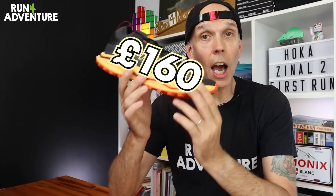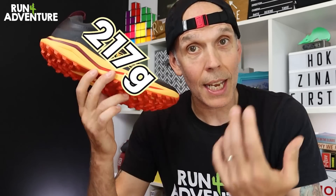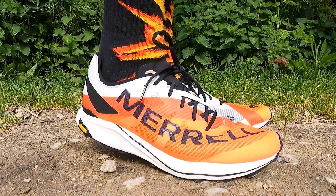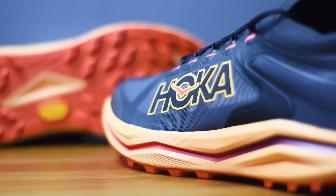The Zinao 2 retails in the UK for £160 and weighs in at a crazy light 217 grams in a UK 9.5. That's actually a very similar weight to the Merrell Skyfire 2s we tested a few weeks ago. I think the Zinao 2 and the Skyfire 2 have probably been designed to do the same job and deliver a very similar running experience.